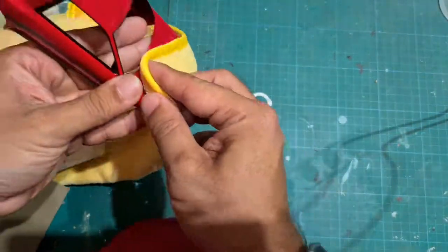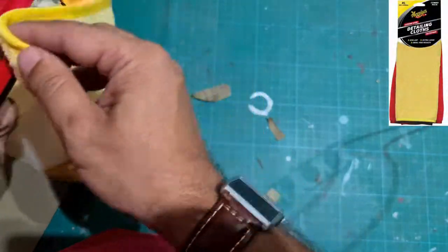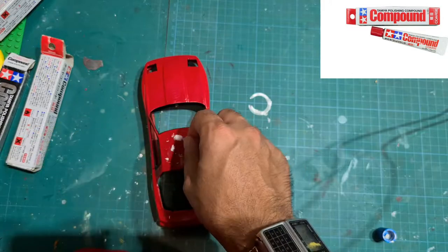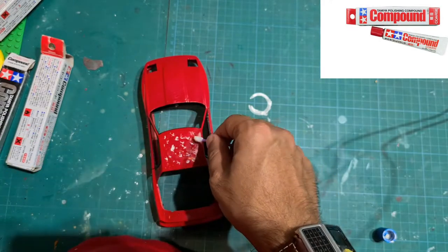I am about finished here with the sanding of the model — this is the first sand. Once I'm done I clean it off with a microfiber cloth and then I apply my first polish, which is the Tamiya polish coarse. I apply this to clear off the scuff marks from the sanding.